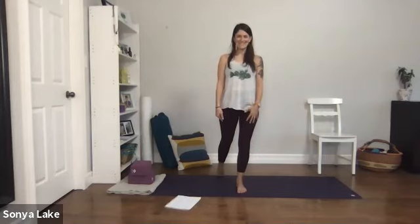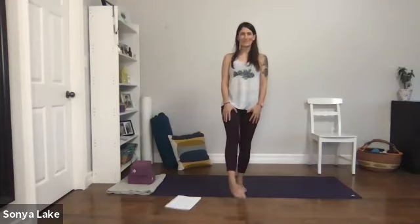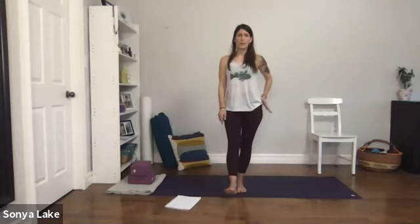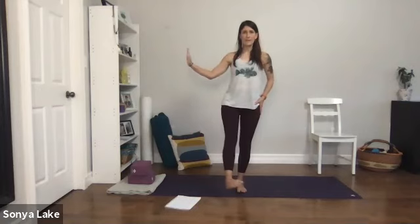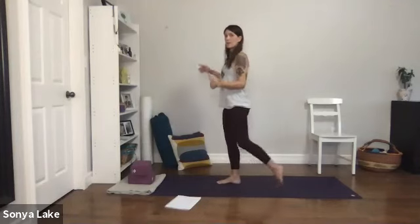Breath in. Relax that, shake that toe out. Some ankle rolls here — go one way and the other. As we're standing on one leg, your hip may have a tendency to poke out, so bring that hip in. You can still have something for support nearby if you need it.